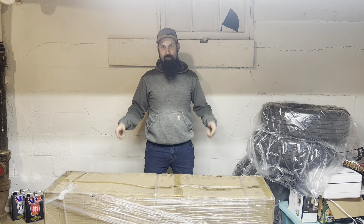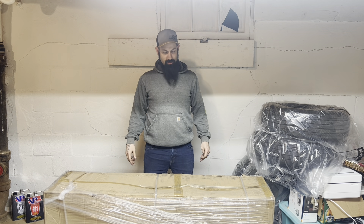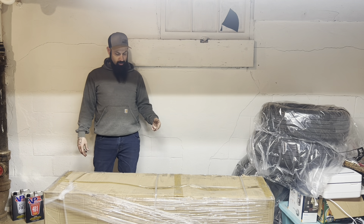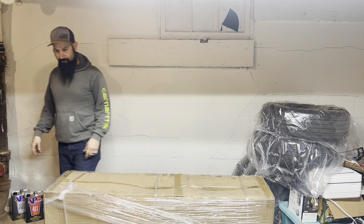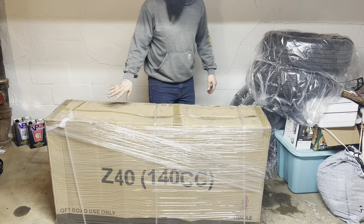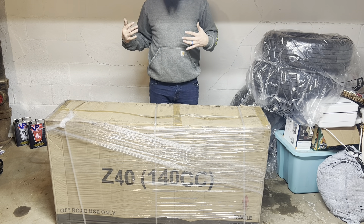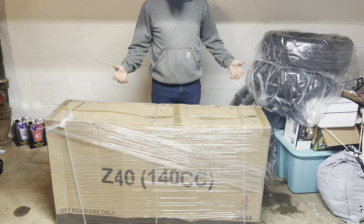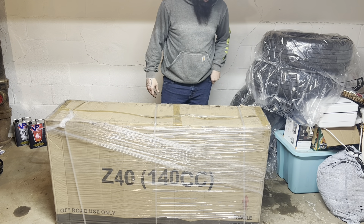What's up YouTube, LDMoto back with you and today we're gonna unbox a new dirt bike. I finally got myself one — the Z40 140cc. Hell yeah, let's get this thing open. I've kind of peeked in the box just a little bit, I could only see like the back fender. We did one before — didn't do an unboxing — but that's a 125 and that's my son's bike, and it's no fun riding by yourself, so I wanted to get a bike too.